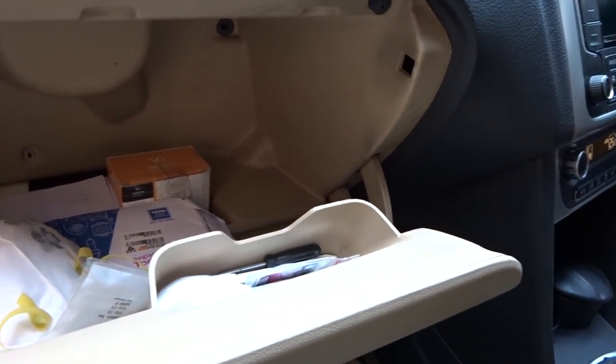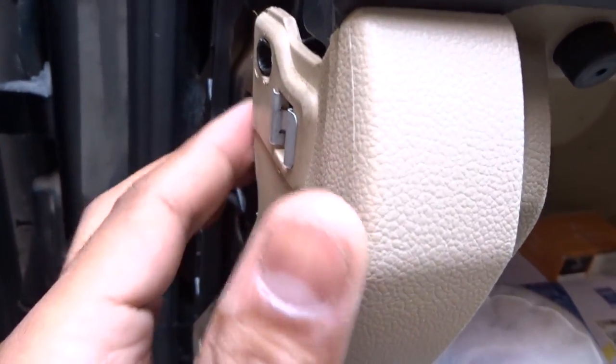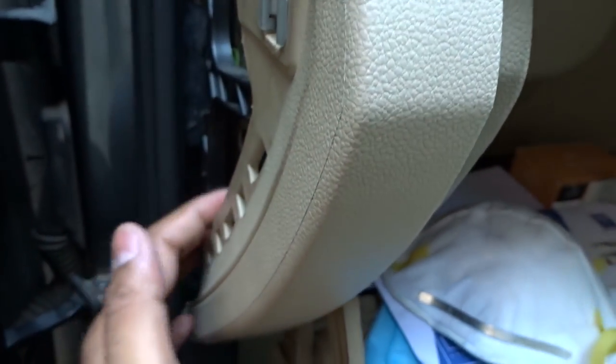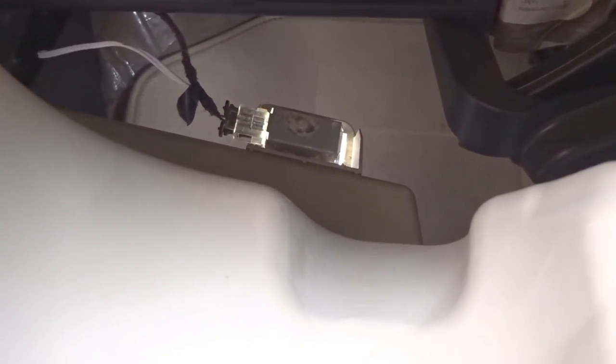After removing all the screws, carefully observe the glove box. The first thing we did was remove the clip, and we have to pull this lock out of the way so we can remove it. After removing your glove box, don't forget to unplug the foot lamps — just press from both sides and pull the connector back.